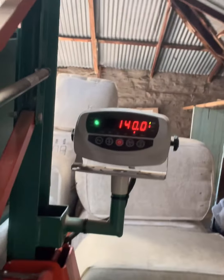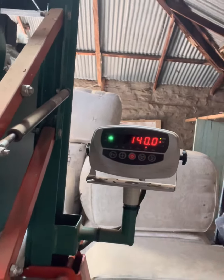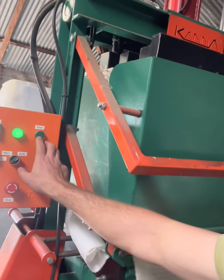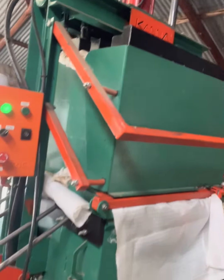So my calculations were correct — 140 kilos on the nose. Let's have a look at what the press does. Like I said, it's fully automatic, press of a button.